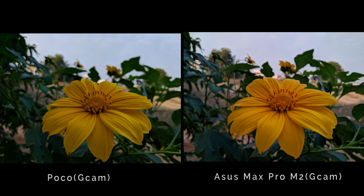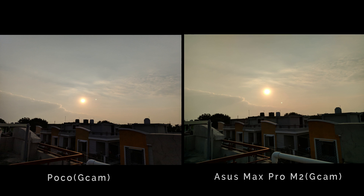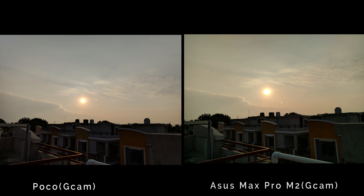In another image, the GCam is a bit warm and the Max Pro M2 is a bit cool. If you zoom in, you can see the details in GCam are a bit better. In another image, the GCam appears a bit more accurate in terms of exposure and the Max Pro M2 is a bit warm.